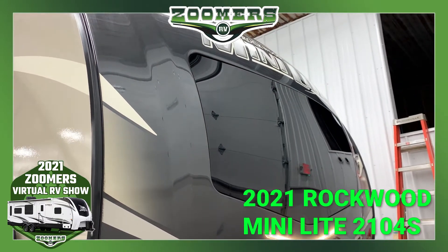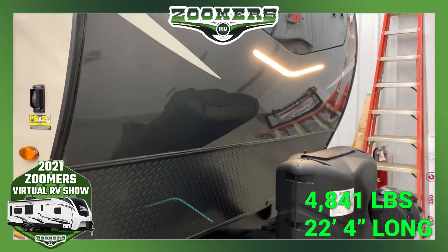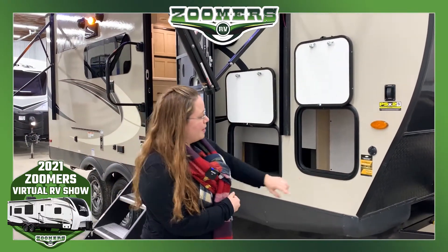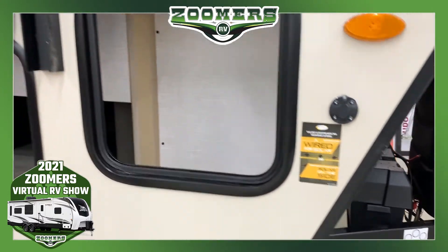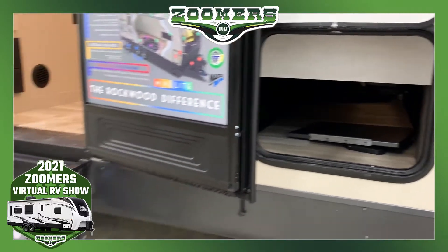We have this beautiful accent lighting on the front. This is a 22-foot, 4-inch couples camper weighing less than 5,000 pounds. It has a six-sided aluminum frame and is wired for solar. We have storage over here, and triple-step Moride steps that fold easily into the camper.